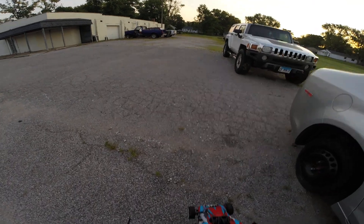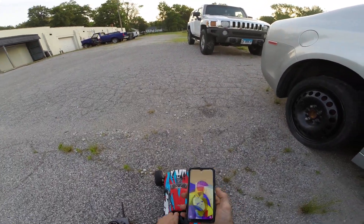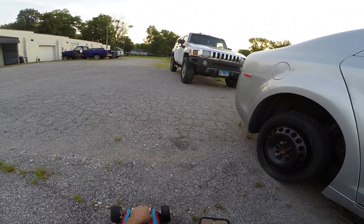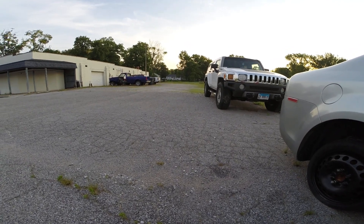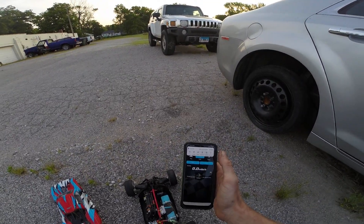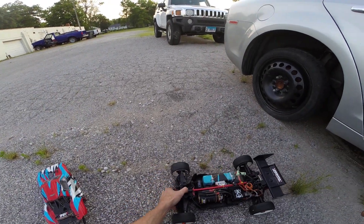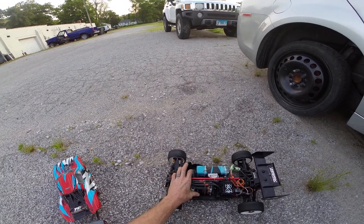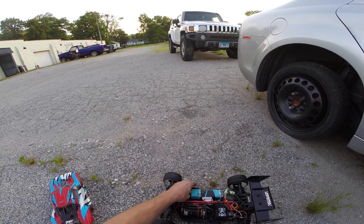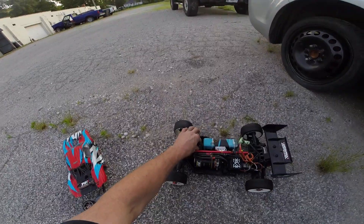This car is so heavy. I'm gonna be running it on 6S at some point. I got a 5S pack to put in it next. I'm not really geared for 4S, I'm just trying to test it out. Gotta fix something on the steering here.